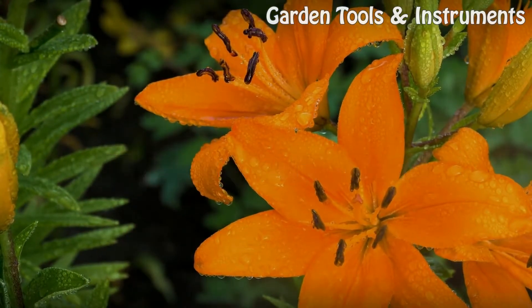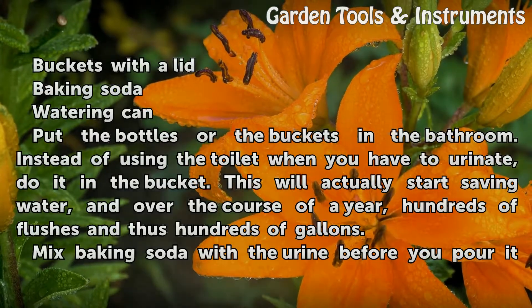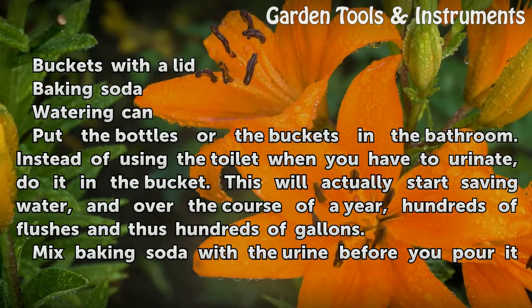Things You Will Need: Buckets with a Lid, Baking Soda, Watering Can.